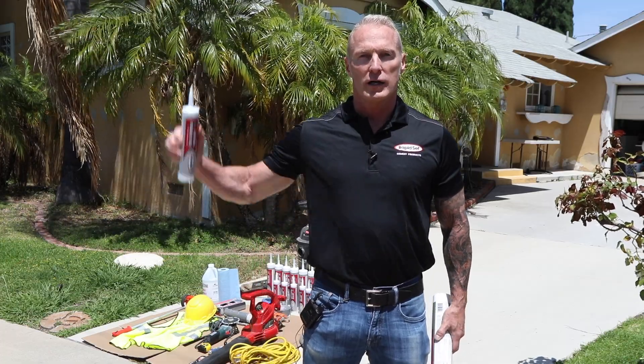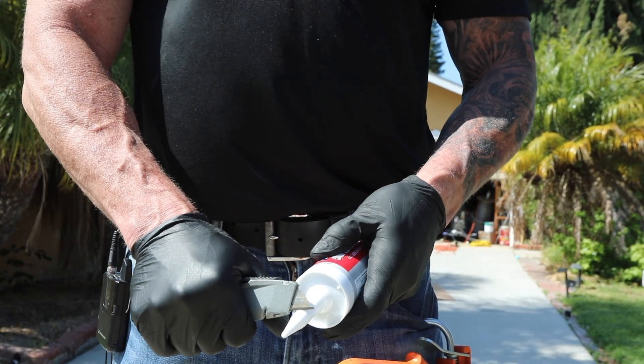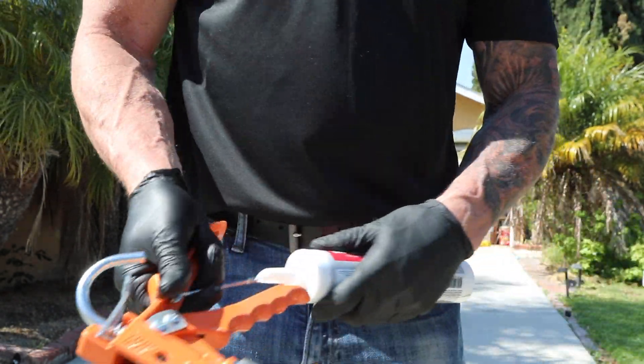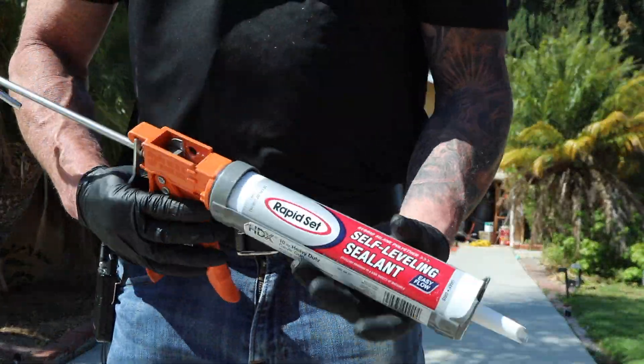Let's get started by opening a tube. There are two different sizes available, a 10.1-ounce and a 28-ounce tube. They both open a little bit differently. On the 10.1-ounce, you cut the tip of the tube to match the joint opening size. You puncture the inner foil seal well enough so that the material can flow. Place the tube into the gun and apply the product.